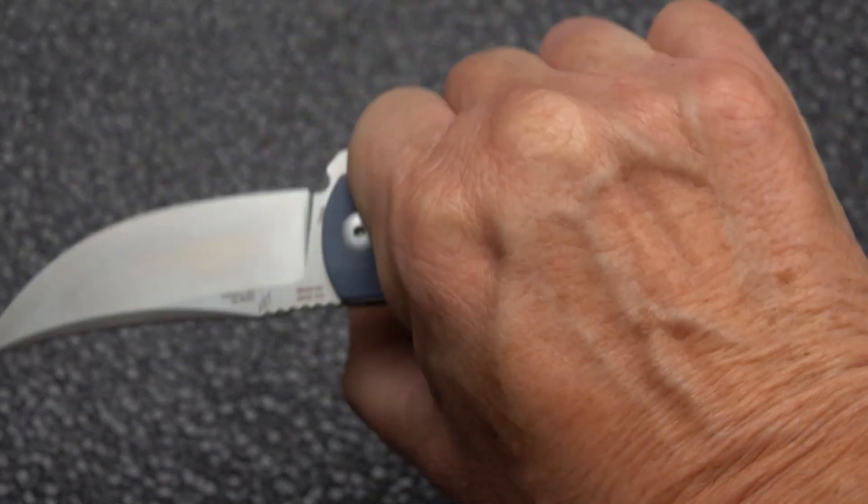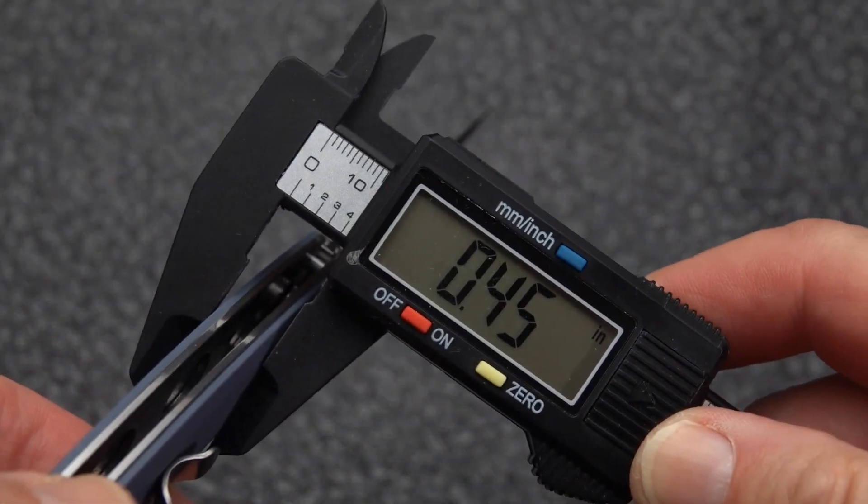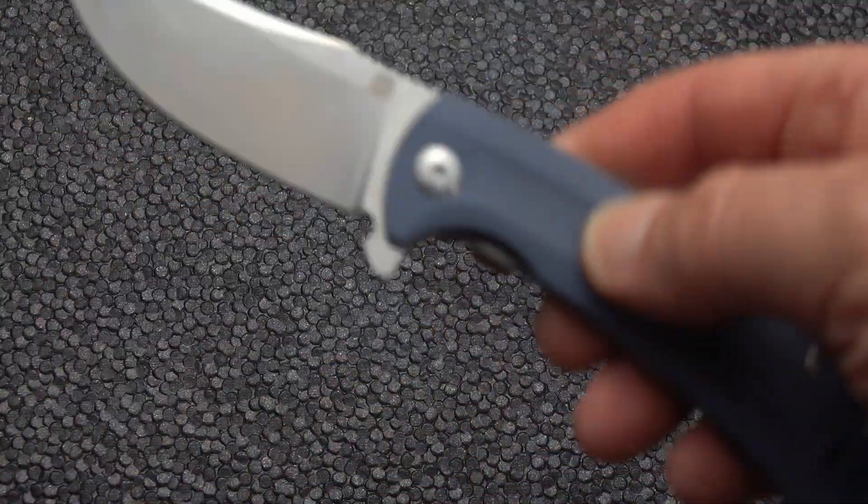Is it hand-filling? Well, I've got a little left over. It is comfortable in the hand. I don't believe they listed the handle width — they gave us the blade thickness. Let's take a look at the handle thickness: it's 0.45 inches. So it's a somewhat slender little guy.